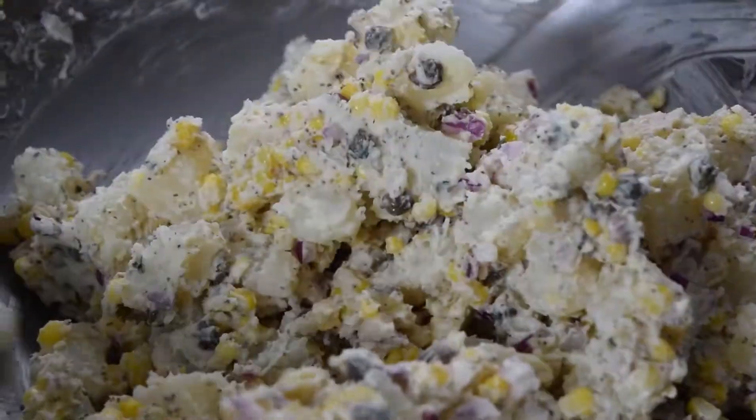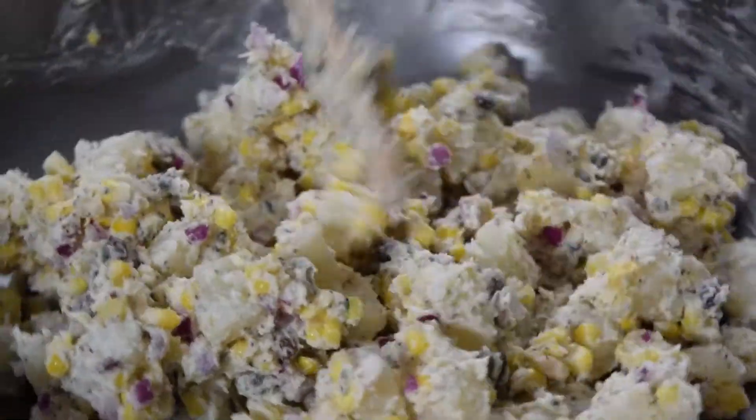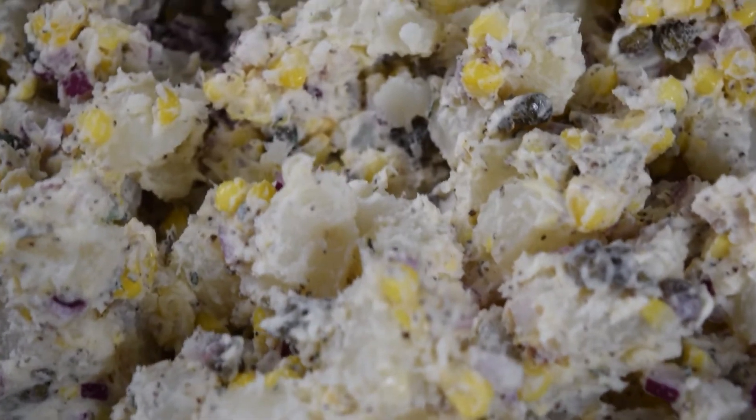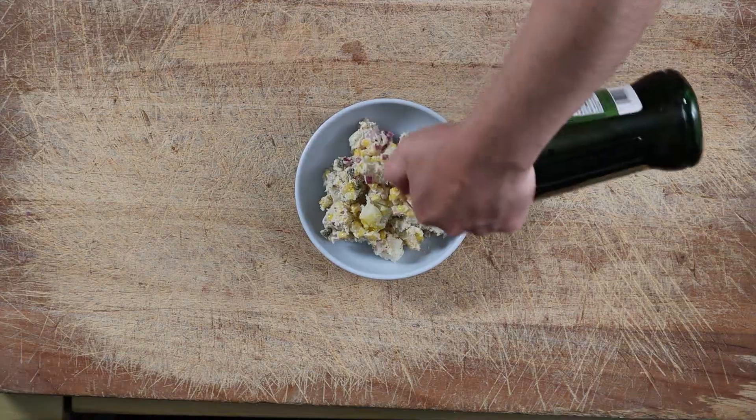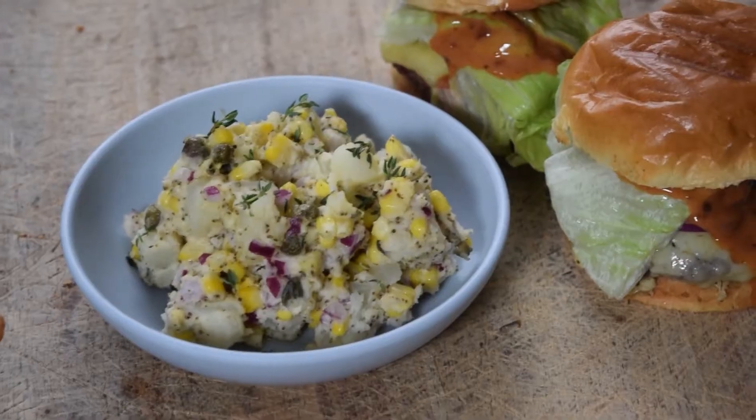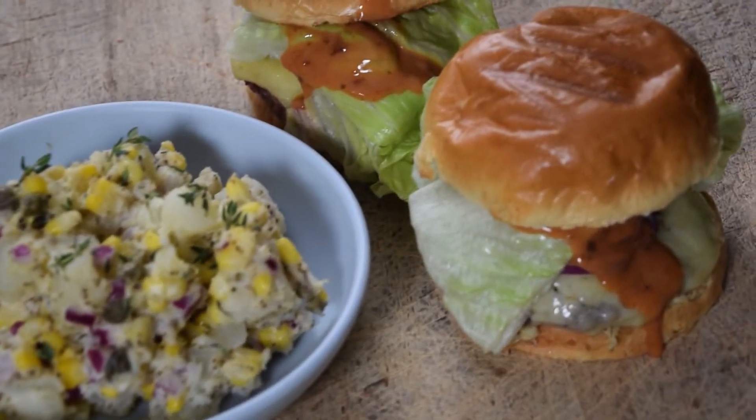Kewpie mayo is smoother, creamier, and tangier. The capers add bursts of saltiness and the fresh corn adds texture and subtle sweetness. Finally, top with fresh thyme leaves and EVOO if you'd like. Enjoy this side dish at your next summertime barbecue.